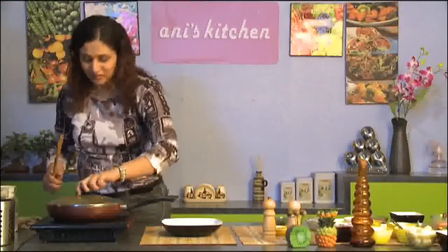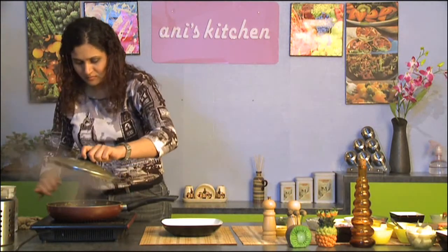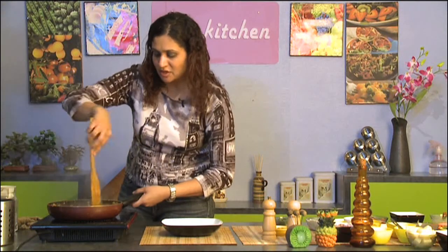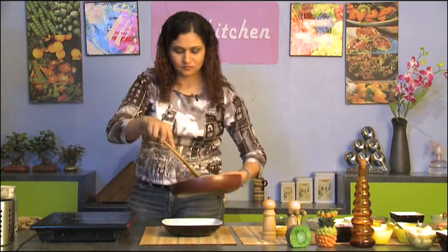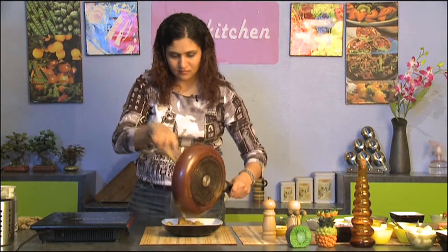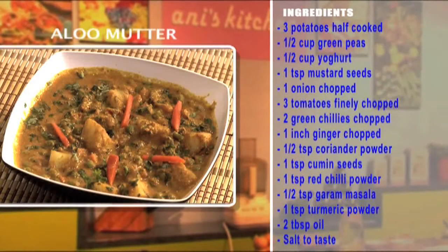Let's check on the aloo matar again. Yes, it's ready. I'm going to turn off the flame now. It smells so good here. Let's garnish it now. And your aloo matar is ready to be served.